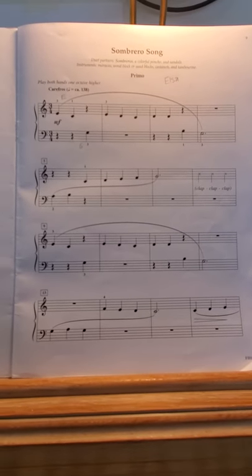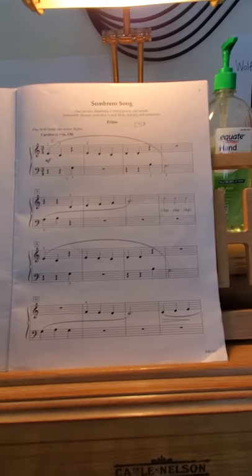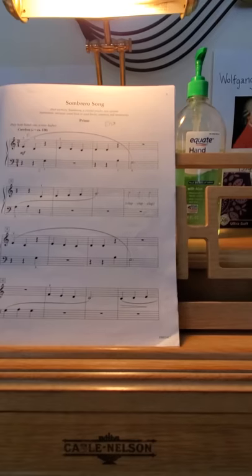Hey guys, so this is a sombrero song. This is a duet that Elsa has with Farah. She's going to be an octave higher in this piece, and she has the melody for most of it. So she can definitely be confident and kind of louder.